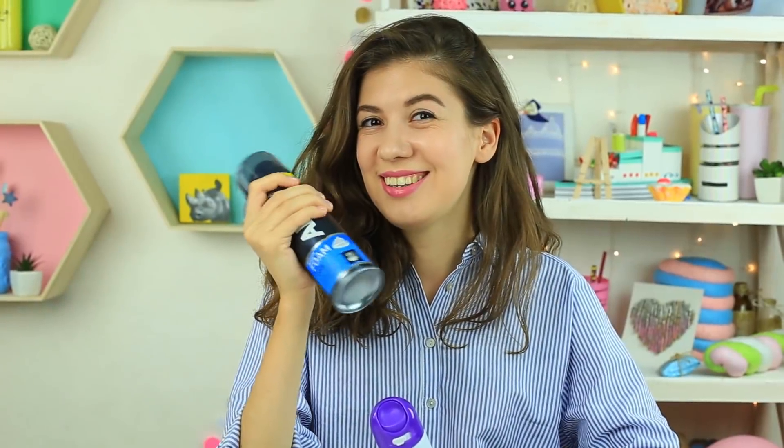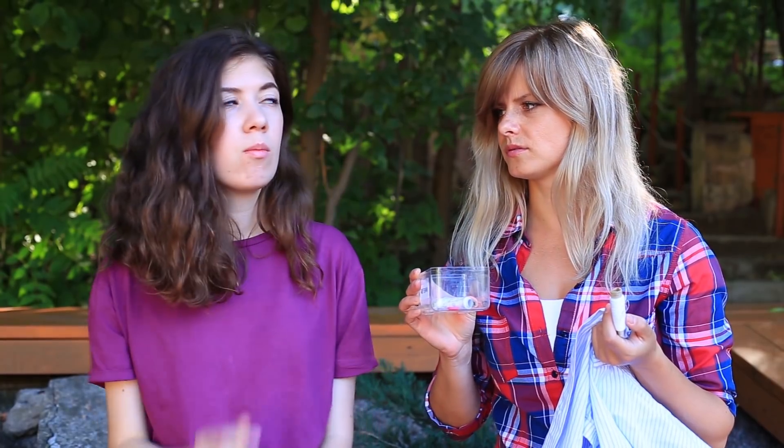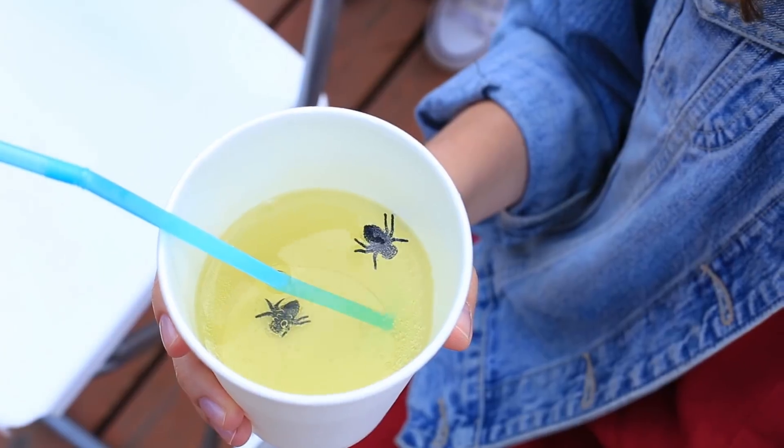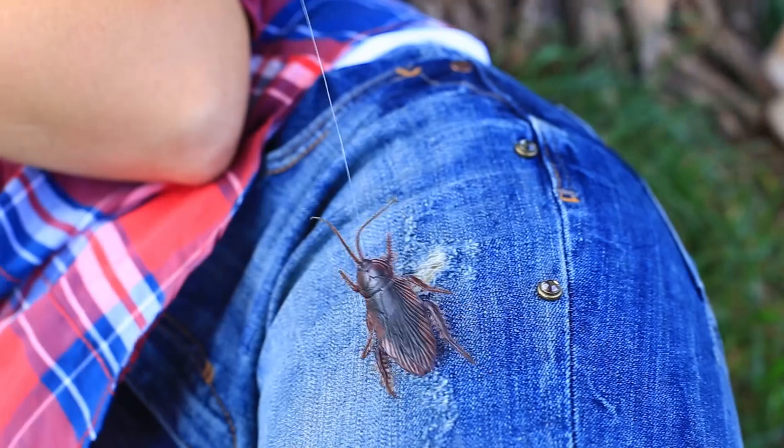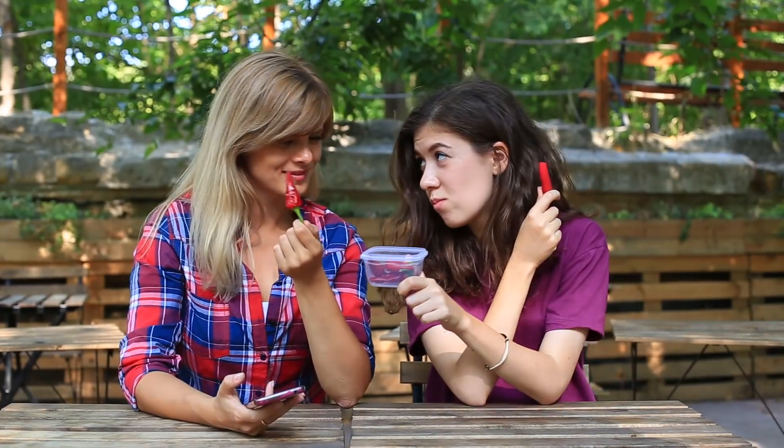Do you want to see your friends' bewildered faces? Amaze them with your fresh pranks. Edible buttons, a fly in a drink, cayenne candies, foam instead of deodorant, and a lot more can be seen in this humorous video.